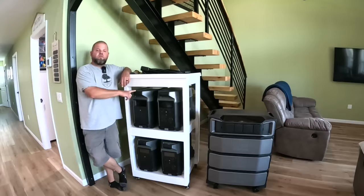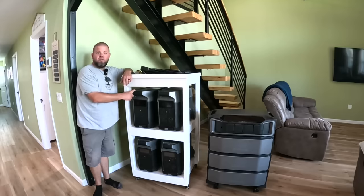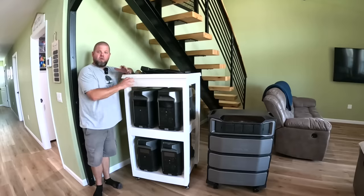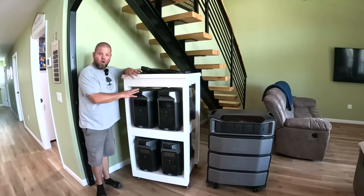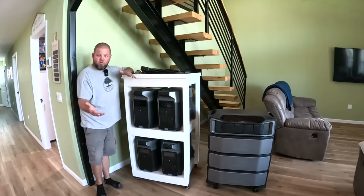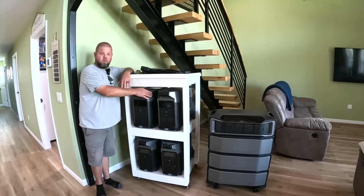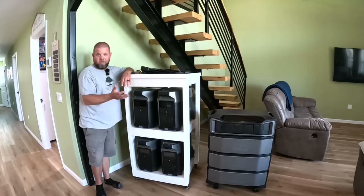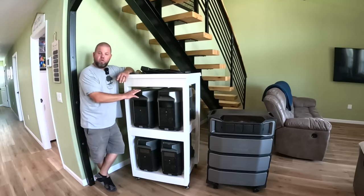For those of you that have watched the channel for a while, you know this is my EcoFlow Delta Pro setup. I got my first single Delta Pro a couple of years ago and we did lots of tests on the channel. This has kind of been the industry leader for the longest time as a portable power station. It's one of the first ones you could link two of them together and do 240-volt power - that's huge if you're going to call something like this a home backup system, because everybody here in the U.S. has 240-volt main panels.